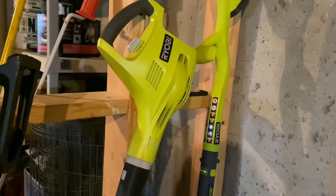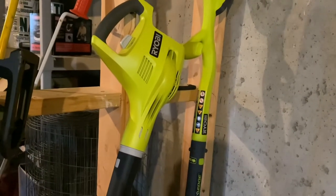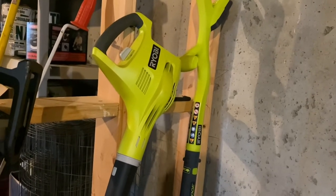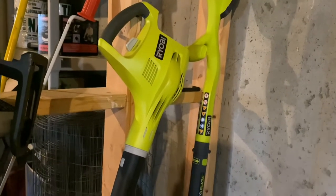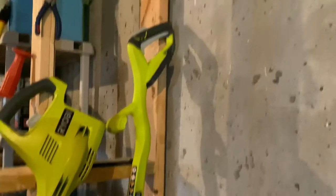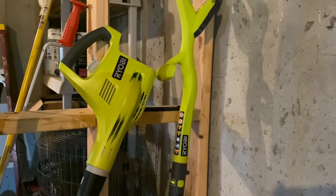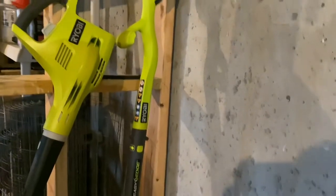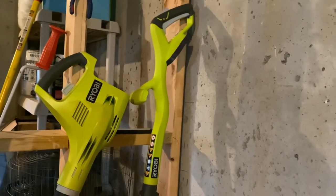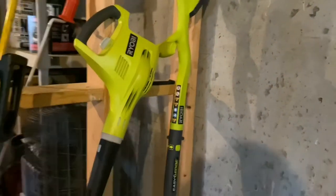Next is my Ryobi 18-volt handheld blower — it's basically just a sweeper that blows around 120 miles per hour. It's only really good for blowing off a small porch or patio with light debris. Then I have a Ryobi 18-volt trimmer and edger, which isn't too bad, though both of these are really only suitable for very small residential work.